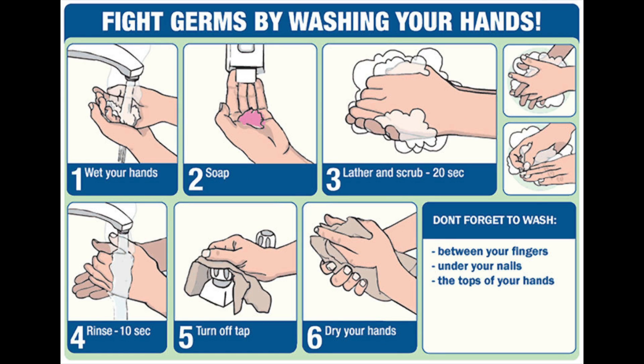Hand washing is a very important way to stop the spread of infection. Follow these steps and learn how to properly wash your hands.